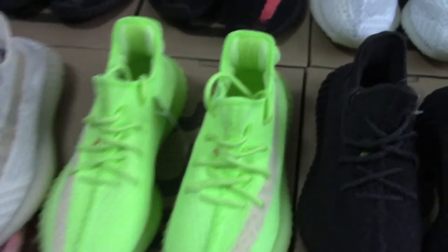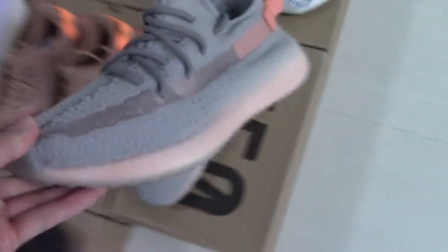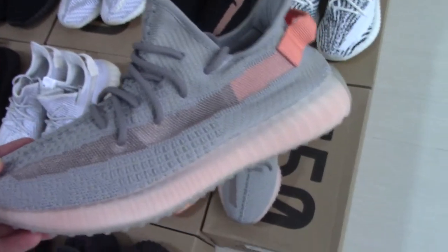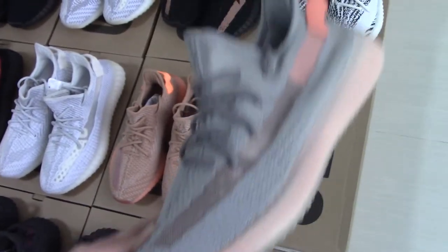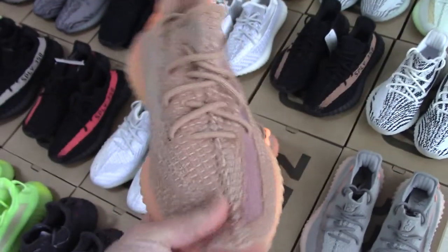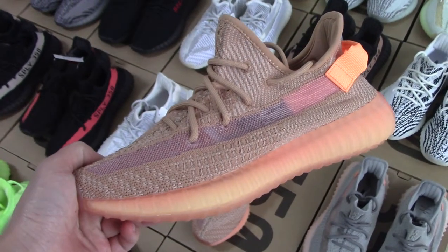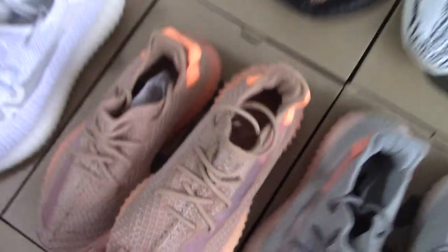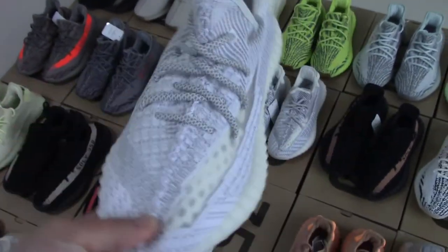Okay, now let me show the other pairs. True form — this is the grey one with an orange pull tab. Do you like this color? And clay — clay is also the most popular on the market and got many sales. And this one is the static reflective one — this one is also very good.